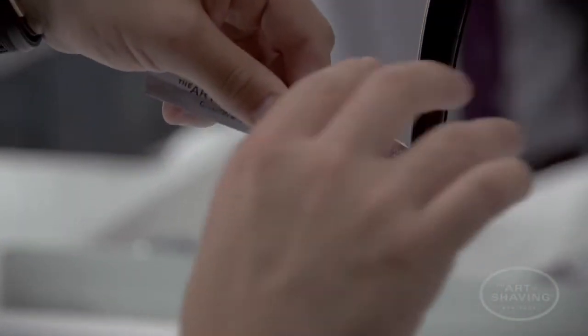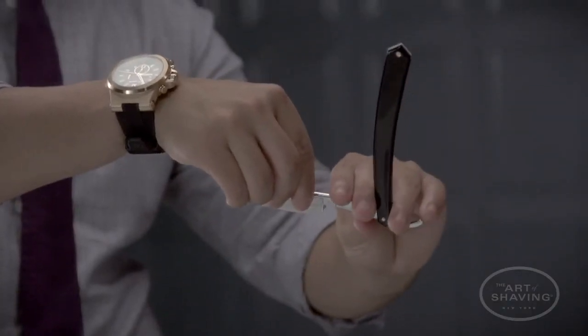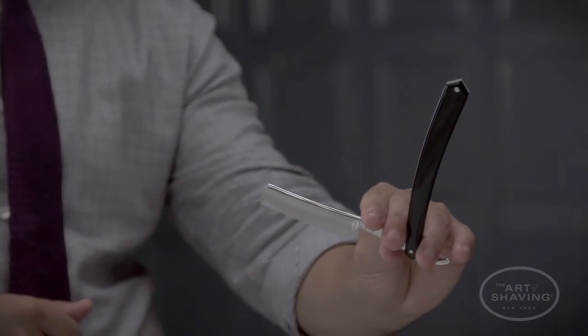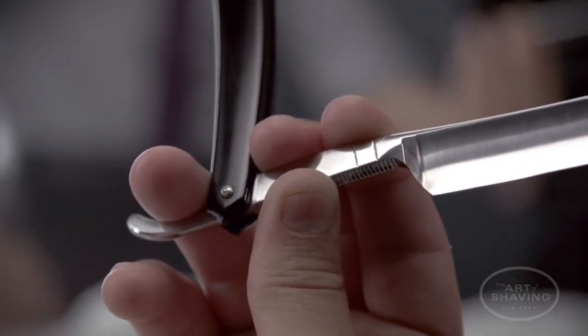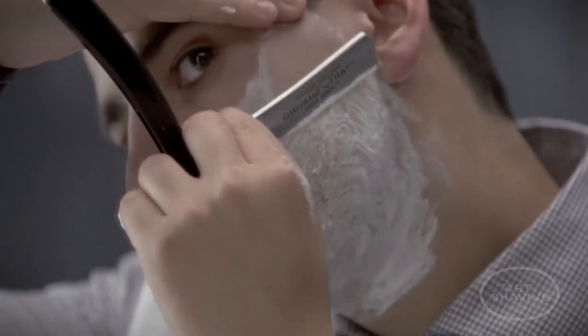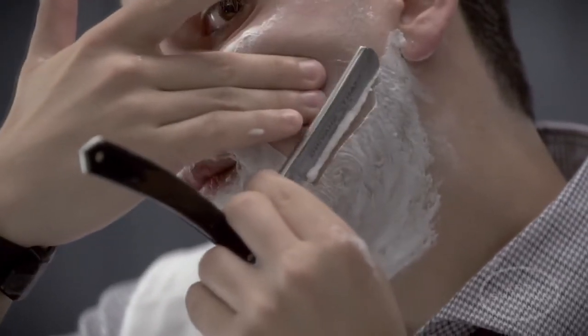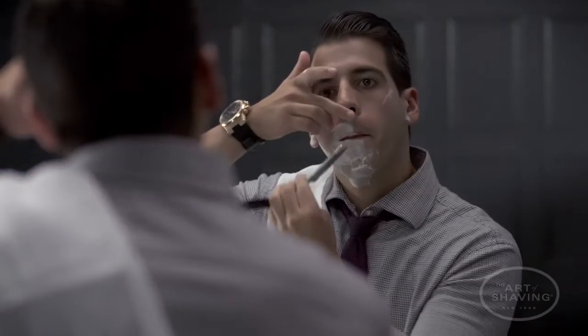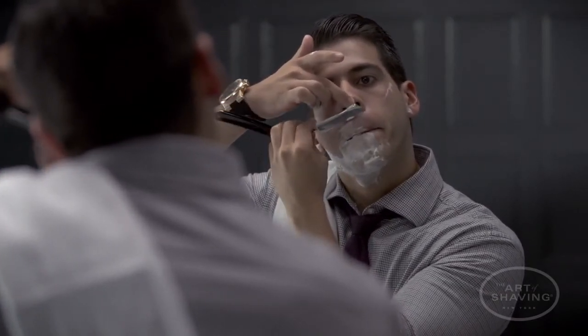Wash your hands thoroughly and grab your straight razor. Pull the scales down and around to form an L-shape. Place your thumb under the shank and your first two fingers on top of the shank — they should lie in between the spine and the scales. Lay your ring finger on top of the tang and let your pinky sit freely below. Take your first pass with the grain, following the direction of the hair's growth. Lightly stretch the skin in the opposite direction of the blade's movement, taking special care in the nose and chin area. Move the blade at a 30-degree angle down the face in short and even strokes.